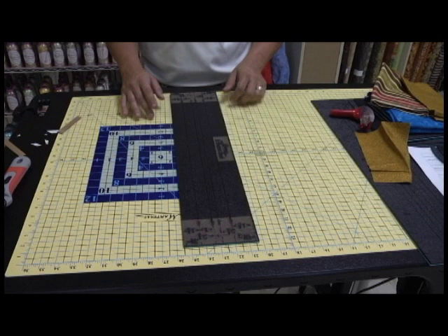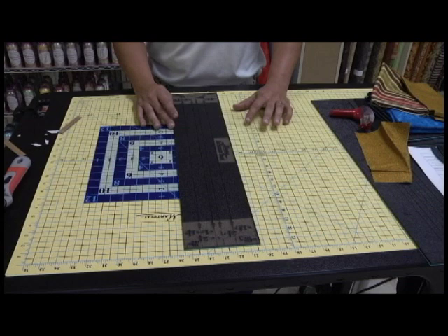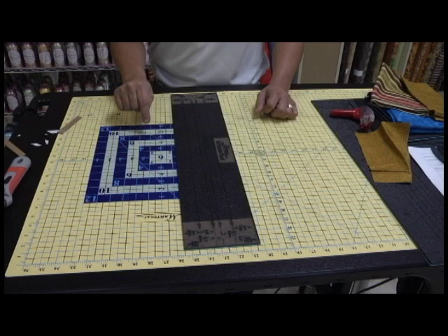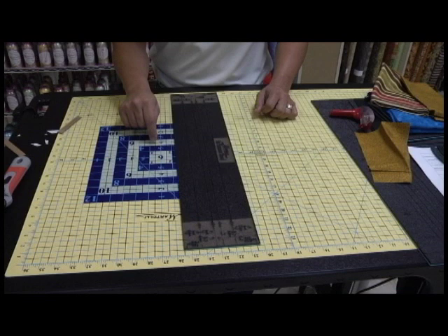Here's what's so special about the Martelli rulers. I know the first thing out of your mouth watching this video is going to be, 'Yeah, but I can't see through it.' If you are using your ruler to measure with, you're wasting your time. And if you think, for one second, using your ruler is making your quilts more accurate, that is wrong. Let me explain to you why.